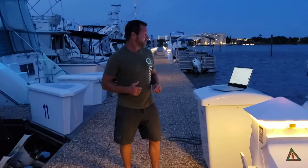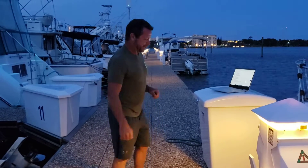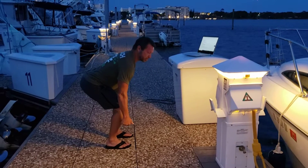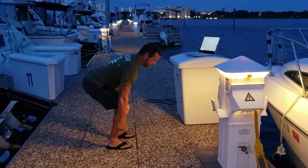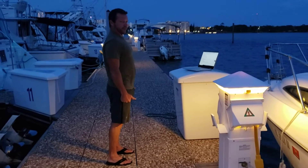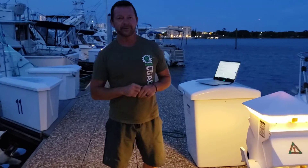And then you have 15 double dumbbell deadlifts — Triple D. You're coming down, touching the heads of those dumbbells to the ground. Keep your shoulders back, chest out, weights in your heels. As you're driving through your heels, you push your hips forward and you're finishing the motion. You guys have a good time with us. This is a great workout, and we'll see you later.